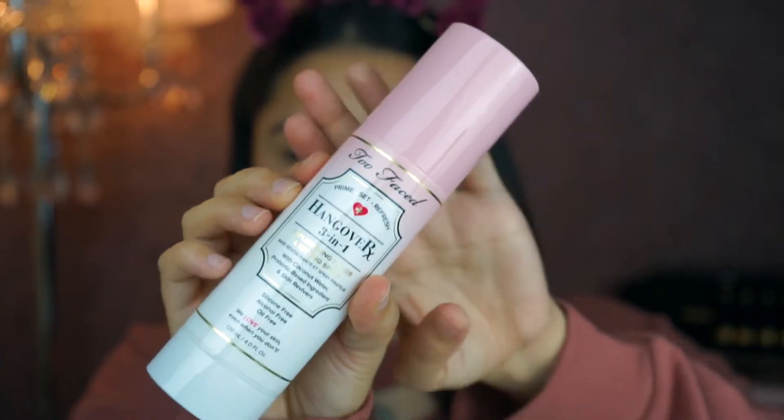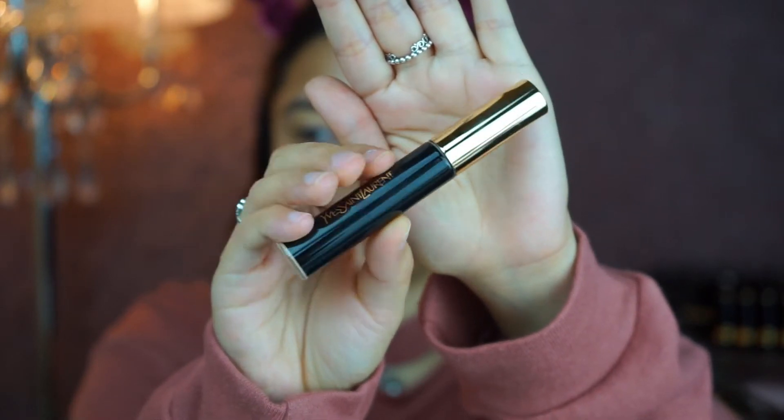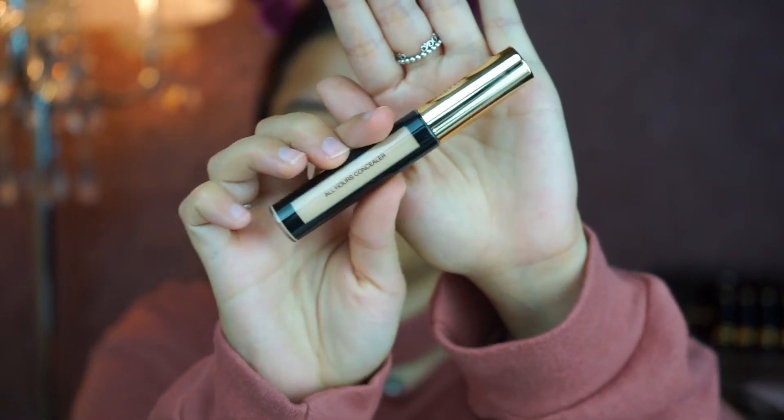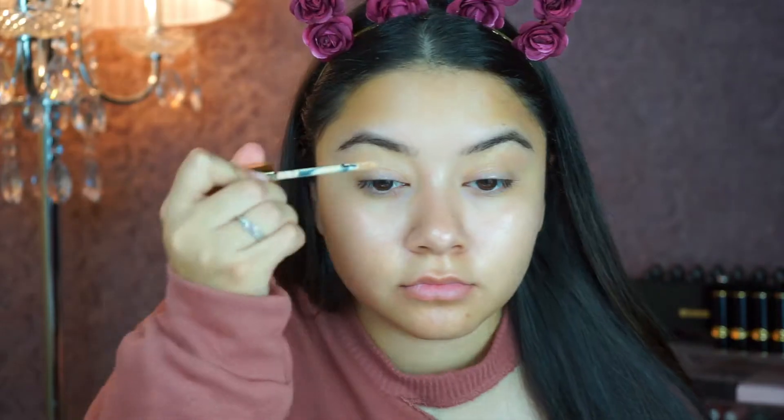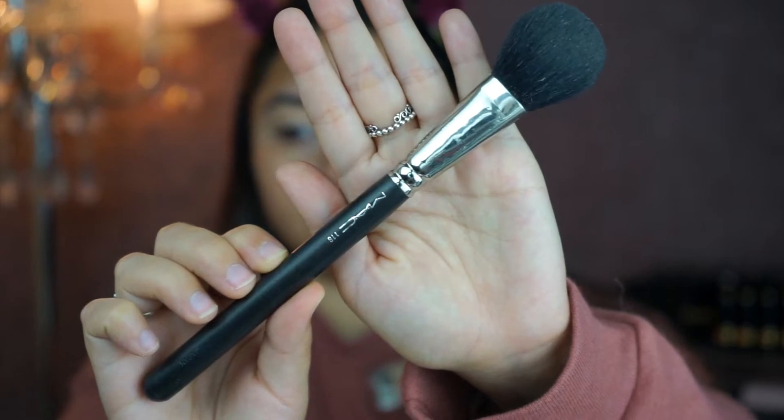First off, make sure your hands are clean and your hair is out of your face. We're going to prime our face with this Too Faced primer water, and we're going to conceal our eyes, which is going to help us prime our eyes for our eyeshadow. Blend it out with the Beauty Blender.